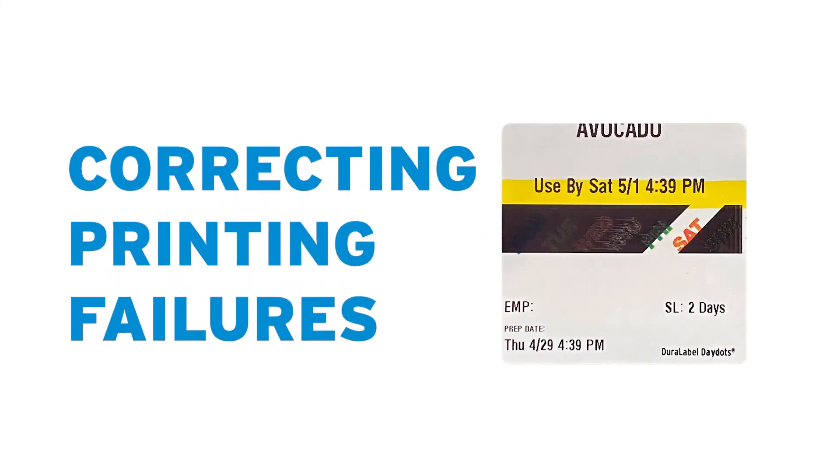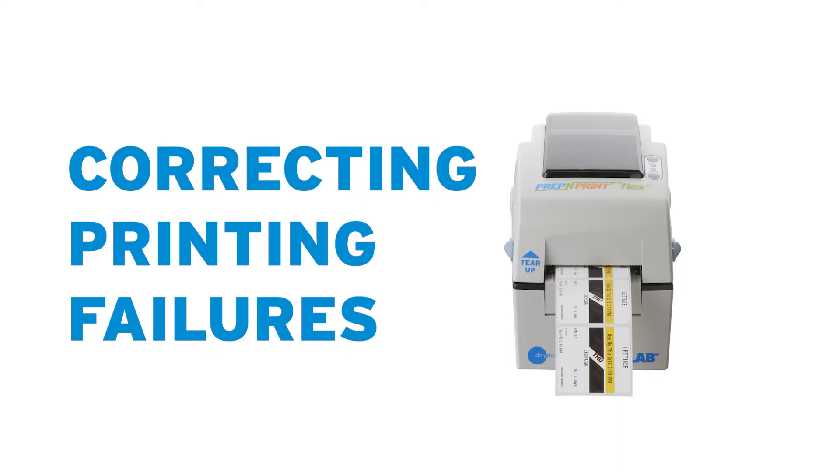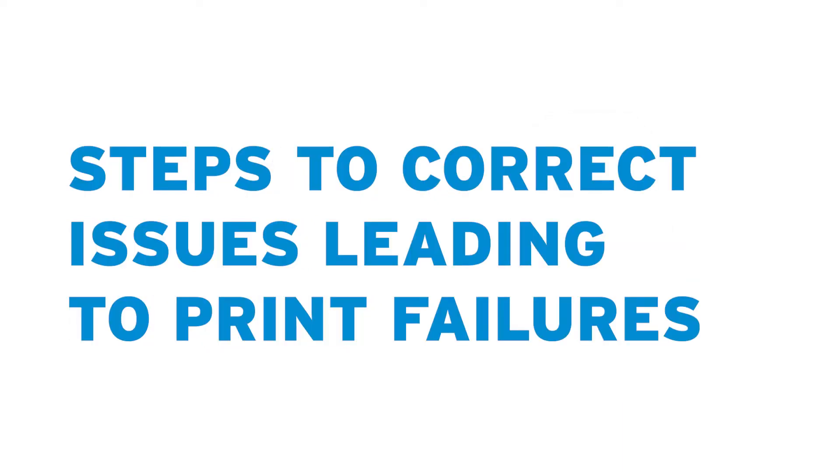If you're experiencing printing issues with your Prep and Print with Flex using the Bixalon printer, follow these steps to correct the issues that may lead to printing failures.